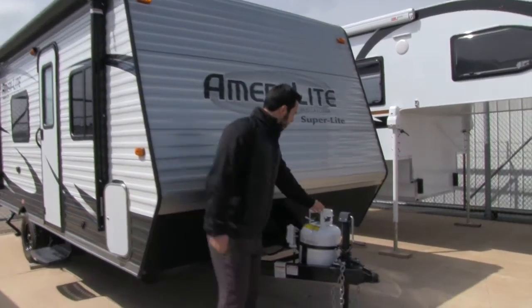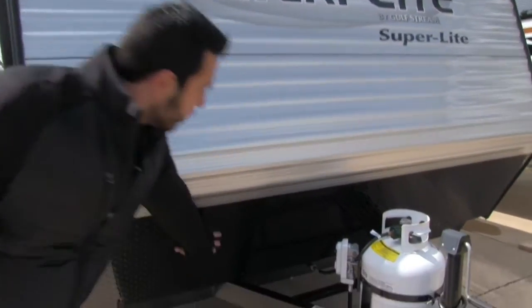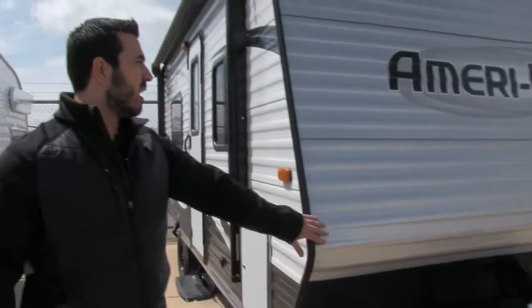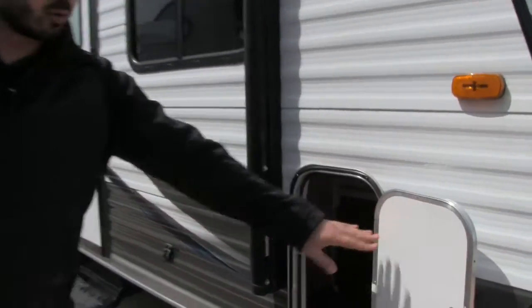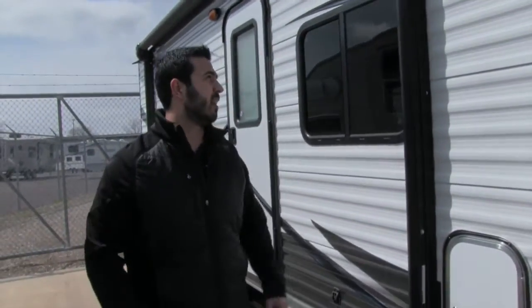Let's start off right up front. You'll notice a 20-pound propane tank and right behind it will be the tray for your battery. Diamond plating coming up the front so any rocks thrown up by the tow vehicle are just going to hit this diamond plating and not beat up your aluminum front. Pass-through storage with access on both sides as well as underneath the bed — three points of access to the items you put in there.